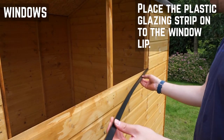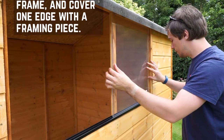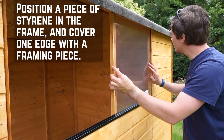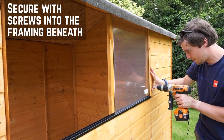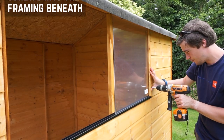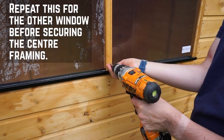With the windows, you're going to need to insert the plastic glazing strip onto the lip of the window. Place a piece of styrene in the window frame and cover the edge with the framing piece. Secure this through into the framing behind to sandwich the glazing in. Repeat this for the other window edge before securing both with the centre framing piece.